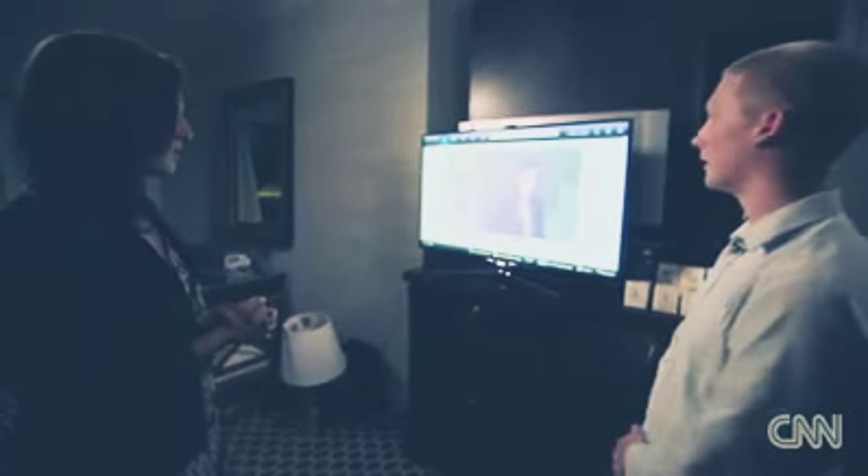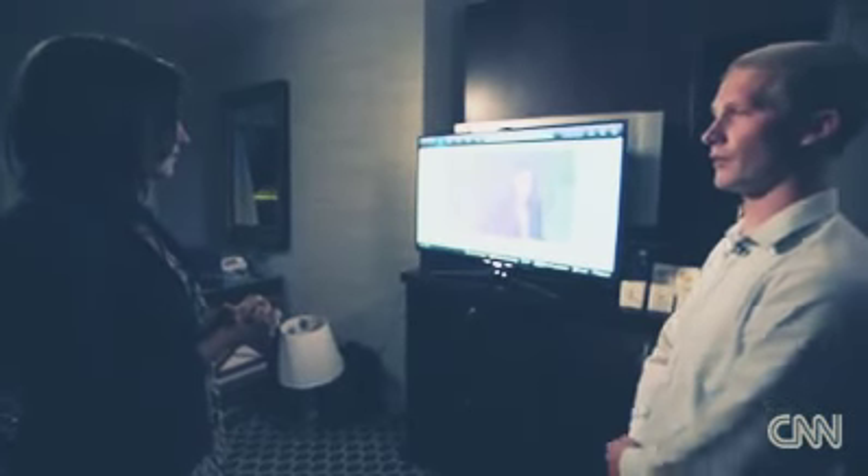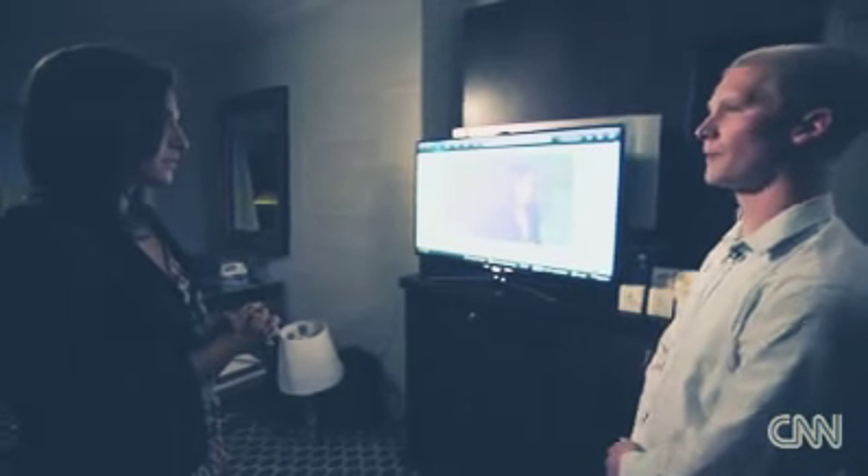I could be sitting on a laptop in a cafe in Paris, and as long as I have a network connection, I'd be able to get into your TV and access the camera. The scary thing about it is that it doesn't actually give any indication that the camera's on — there is no little LED that shows up when the camera's on. So it could actually be watching you and you'd never even know.